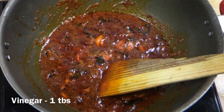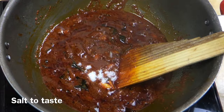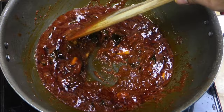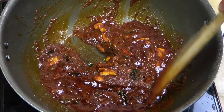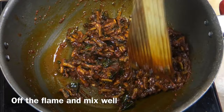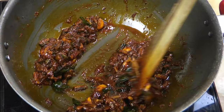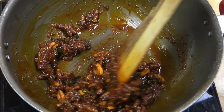Add 1 tablespoon of vinegar, then 2 tablespoons of vinegar. It is a good taste of the pavakacha. This is a good taste of the pavakacha. Now you have to cook this itself.